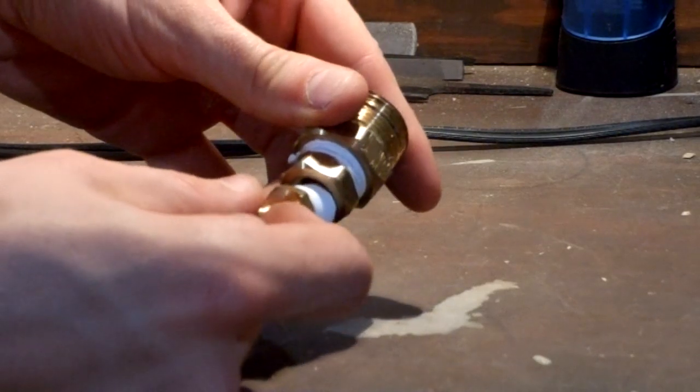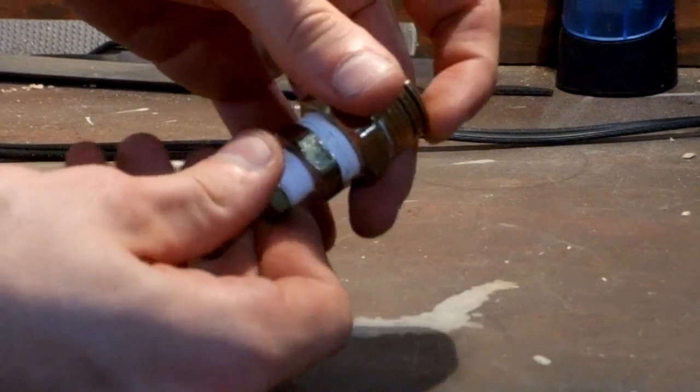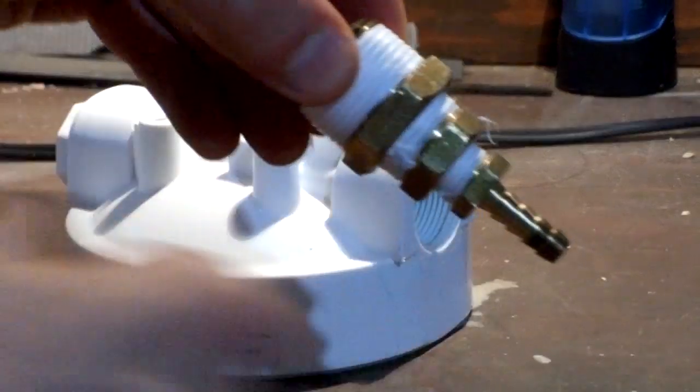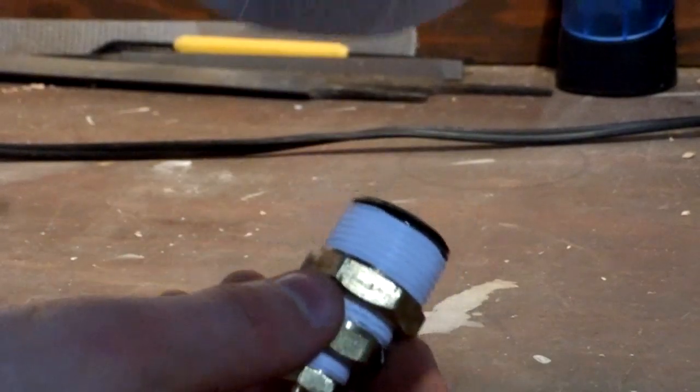Now take your adapter assembly and thread in your five-eighths-inch to one-quarter-inch barb adapter. Make sure it's really tight with the wrench — you don't want any of that CO2 escaping. Then take the entire adapter assembly and thread it into the input port on the water filter housing cover.